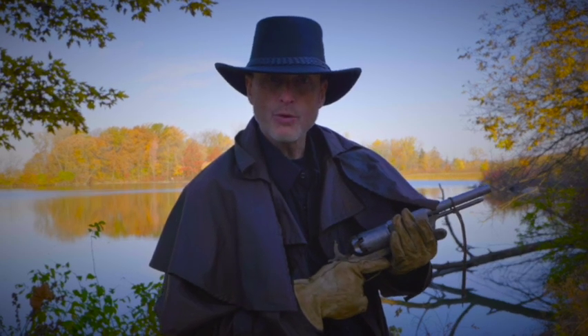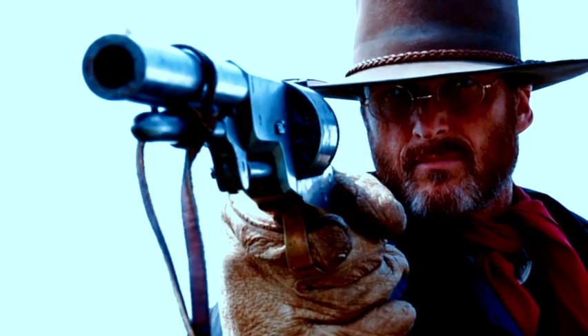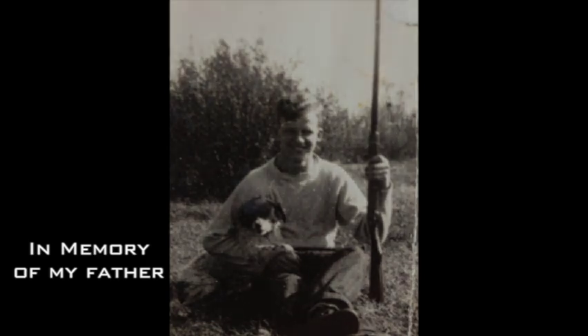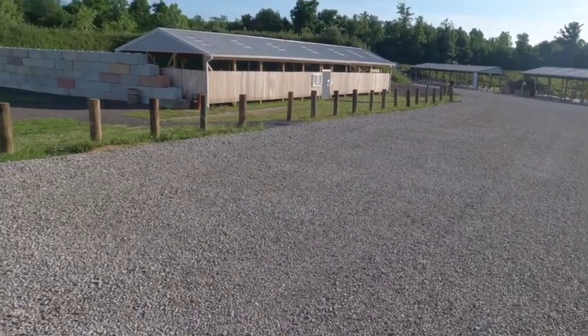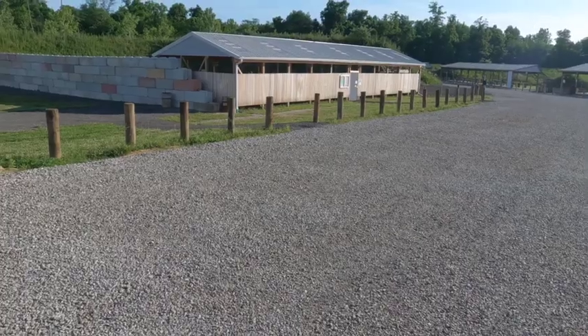I'm River Roubaix, and welcome to my gun kingdom. We have a new steel range at the gun club here where I belong to, and I thought I'd share with you today shooting steel.